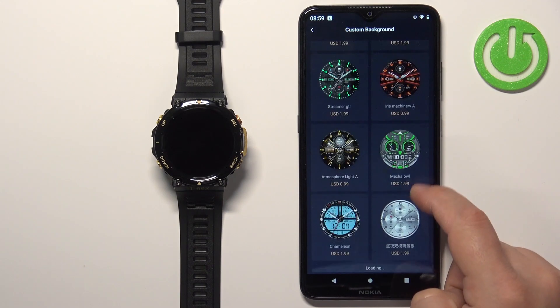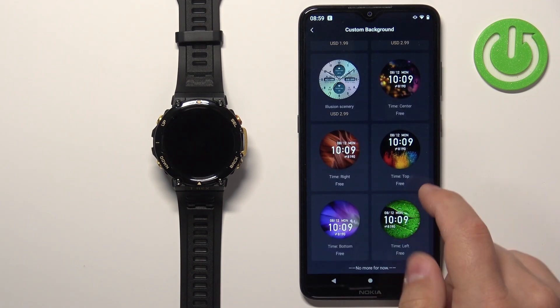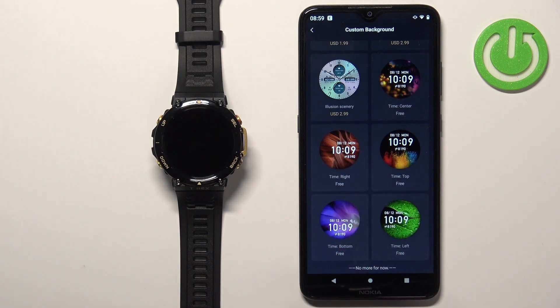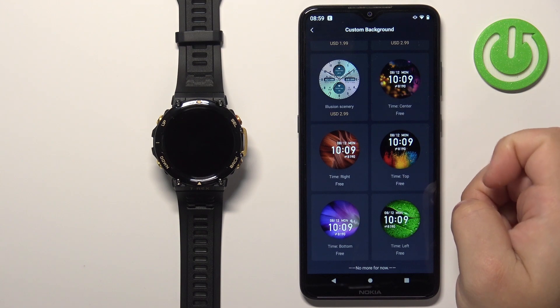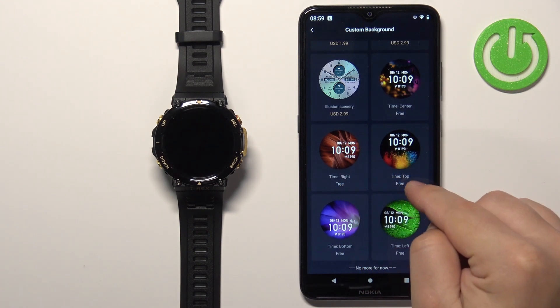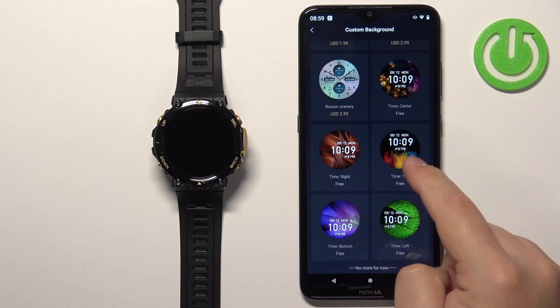Once you open the category, scroll down and find the watch face called Time Center Right Top Bottom Left. Here we have a list of custom watch faces we can set up with different variations — time in the center, time on the right, time on the top, time at the bottom, and time on the left. Select the one you prefer, for example, time at the top.